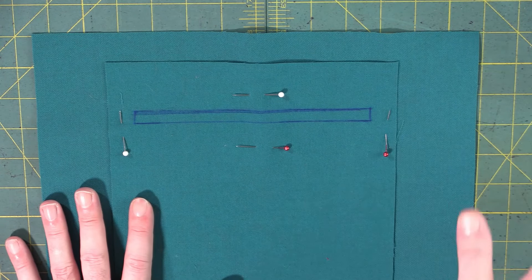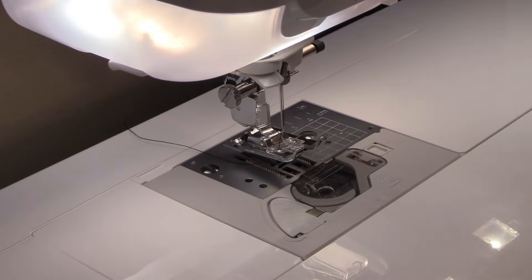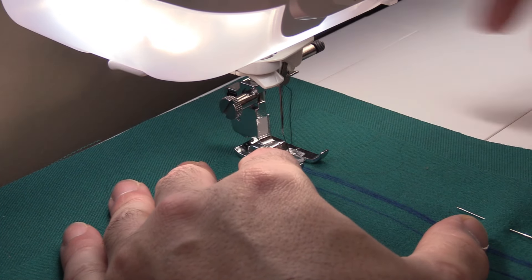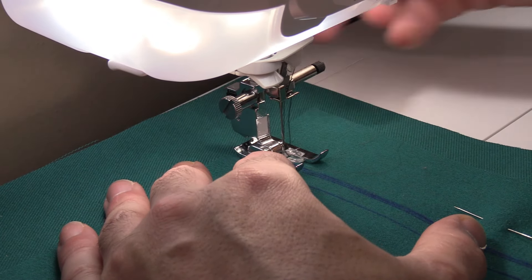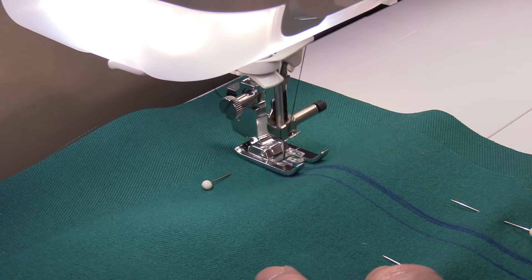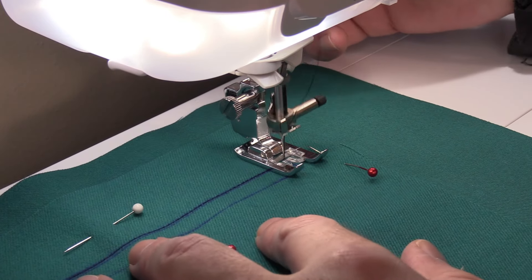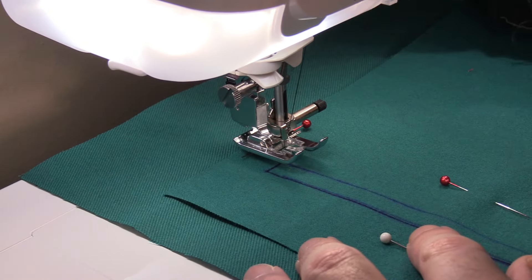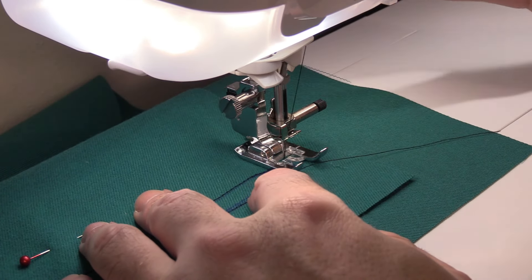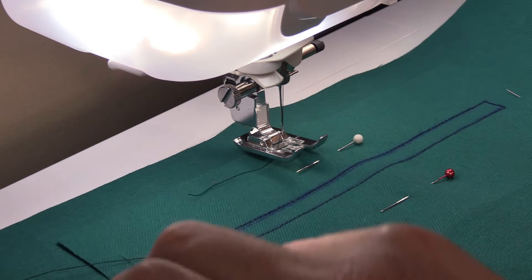Now jump on the sewing machine and sew a rectangle right on those lines. I'm using black thread so it's easier to see. Start at the top left corner, lower the needle into that corner, and sew with a back stitch all the way across. Stop right on the corner, lift the foot, do a pivot, and continue around. One more pivot, and go back to where you started. Cut your threads when done.